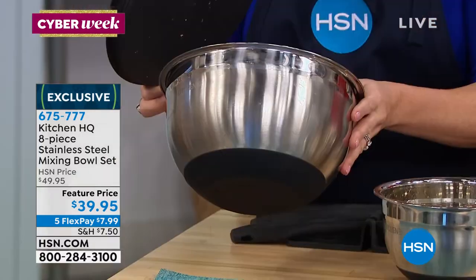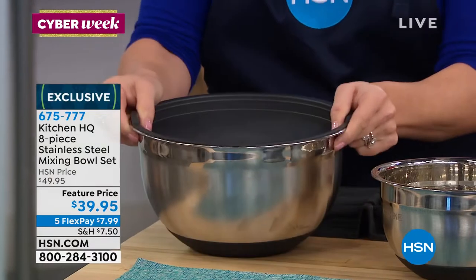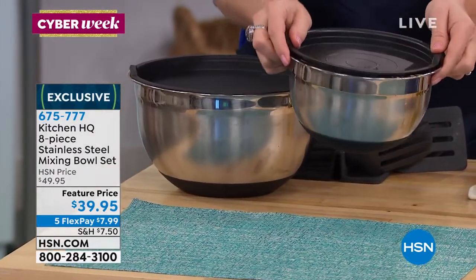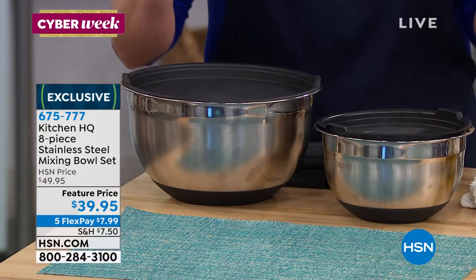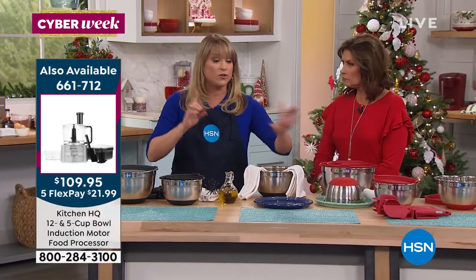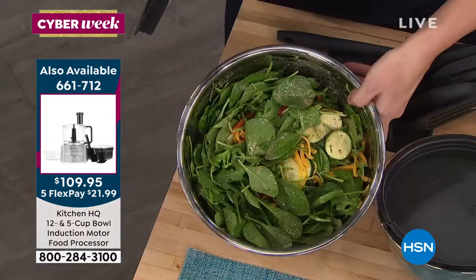All of them have silicone on the bottom. I can take the lid and toss my salad so every inch is coated with that delicious dressing. If I have extra dressing left over, I can place it in the refrigerator — it now becomes my storage piece, not just my mixing piece. These are so utilitarian. I baked bread in it! Silicone and stainless steel are both oven safe — just don't put the lid in the oven.